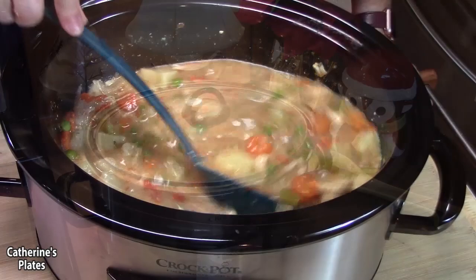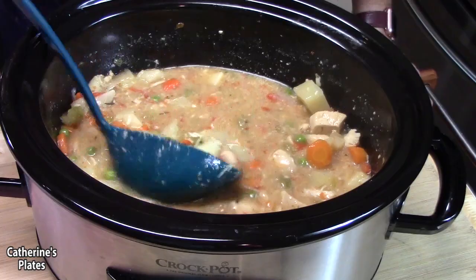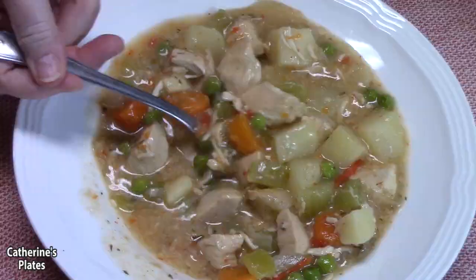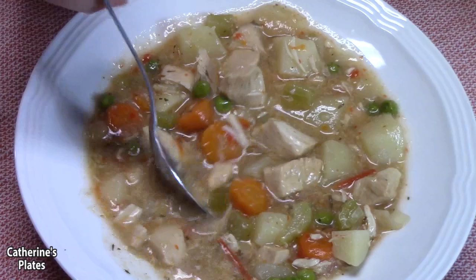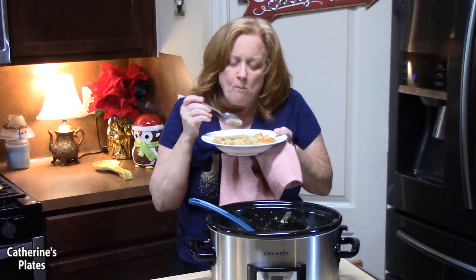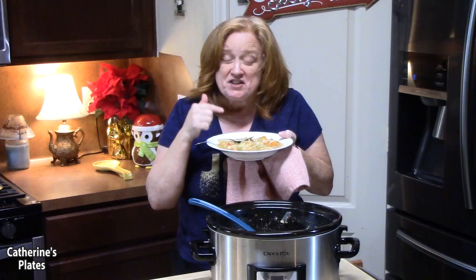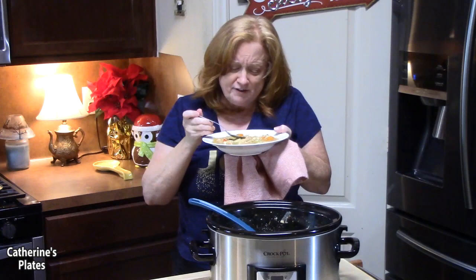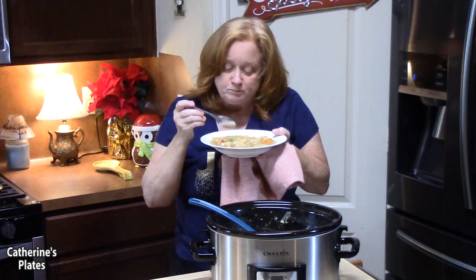Look how hearty and delicious this looks — oh my goodness, nice and creamy, thick, delicious stew! Let's go ahead and put this in our bowl. Every bite looks like the perfect bite. The chicken is so tender and full of flavor. The potato is nice and tender, and the carrot too. It's very flavorful, so delicious — a comforting, hearty stew, perfect for winter.